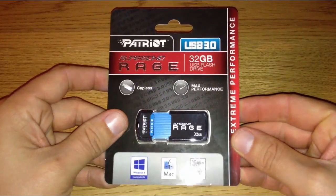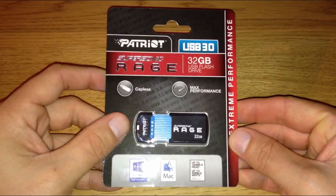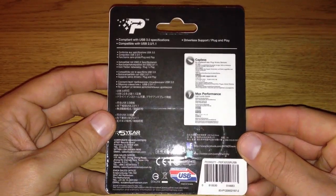This is a USB 3.0 ready drive and has read/write speeds of up to 180 megabytes per second for the read and 50 megabytes per second for the write, and that will certainly come in handy when beasting through large files.